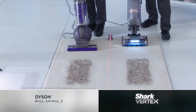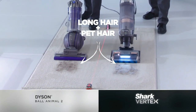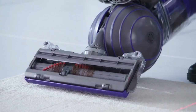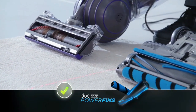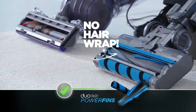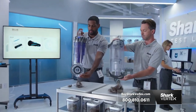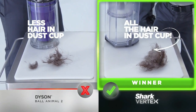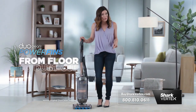Just watch what happens when the Dyson Ball Animal 2 and the Shark Vertex with power fins pick up this mixture of long hair and pet hair. It may look like both vacuums are getting all that hair, but flip the Dyson over and look how much hair is wrapped around the stiff bristles and never makes it to the dust cup. But flip the Vertex with power fins over and we see there's no hair wrap. We emptied the dust cups and you can see less hair on the Dyson side and more on the Shark Vertex side.